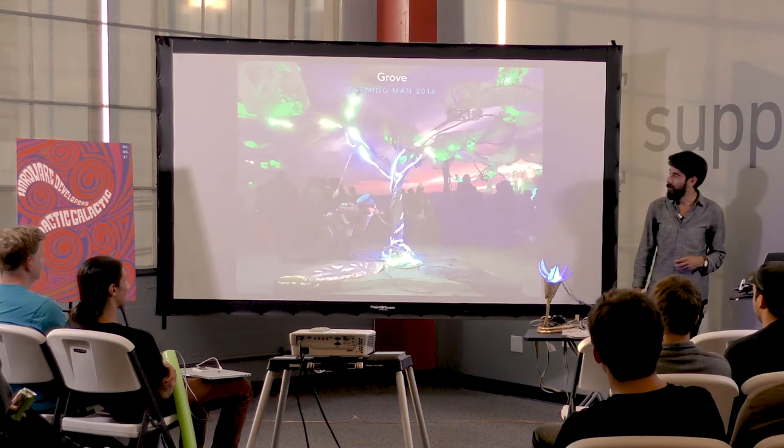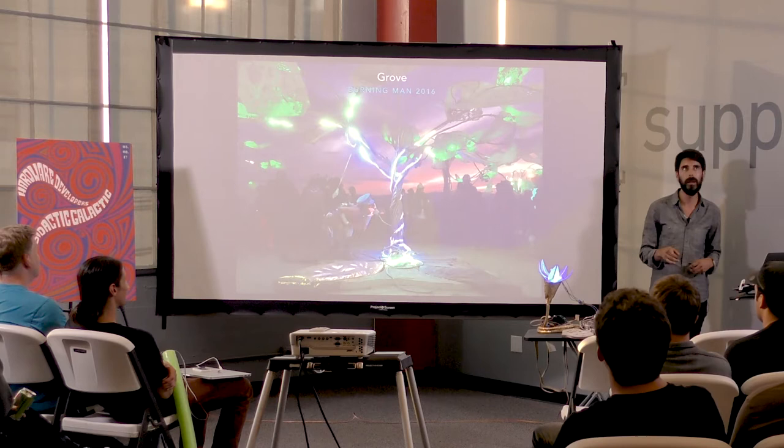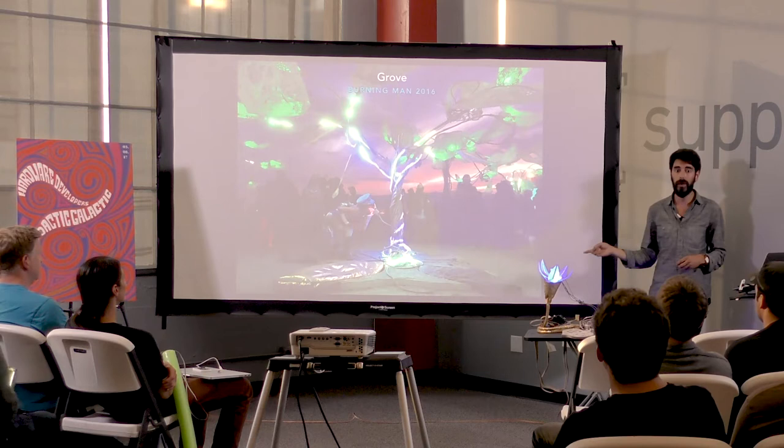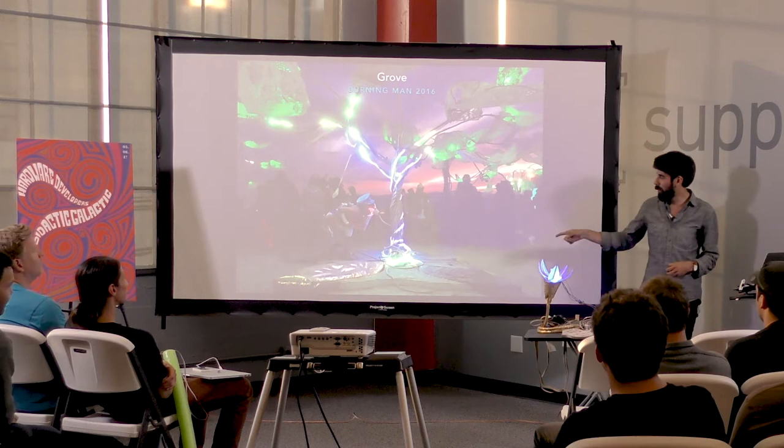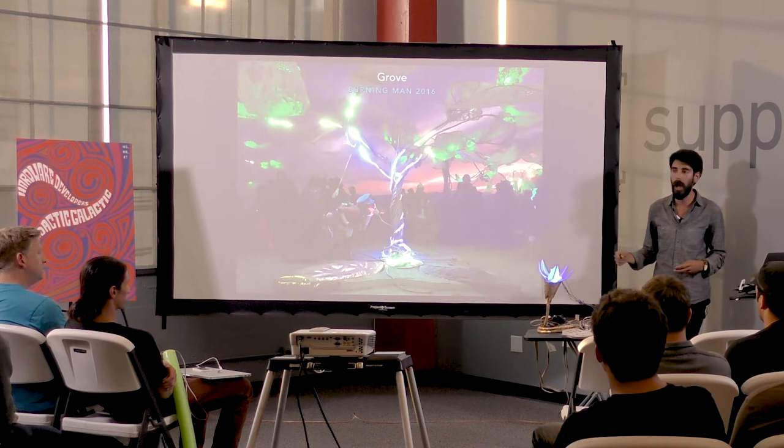The second project I worked on is called Grove. About a year and a half ago I presented during the lightning talks asking for people to help, and three people from this group came to me: Steve Lyon, who built the main boards; and Hunter Scott and Severin Smith, who also worked on the electronics.